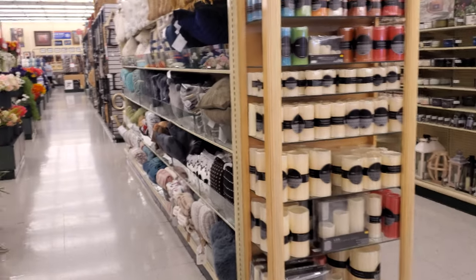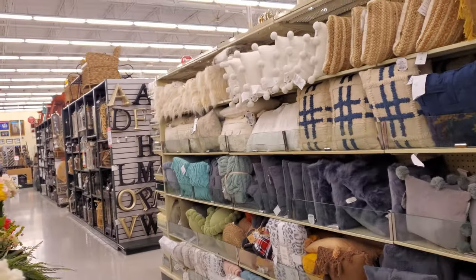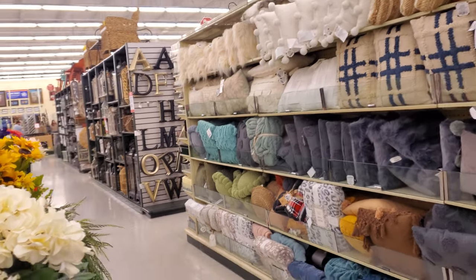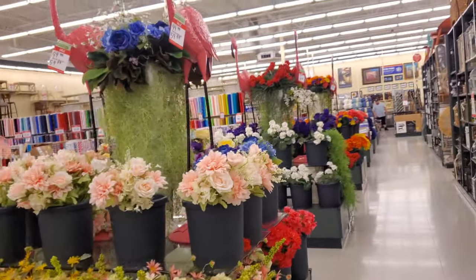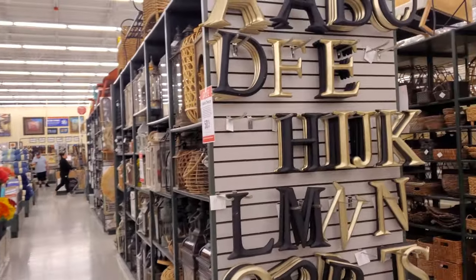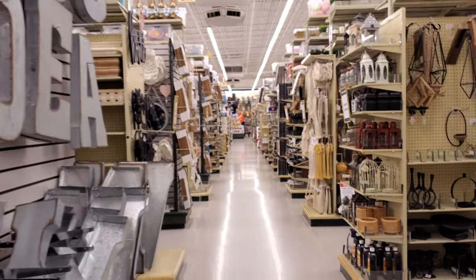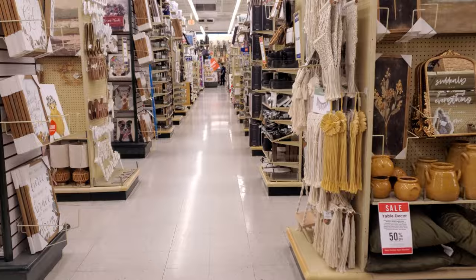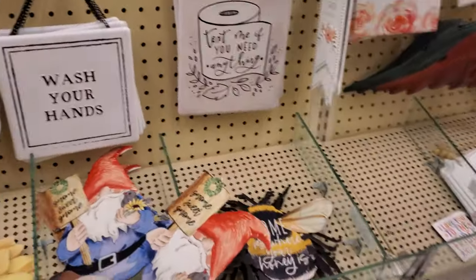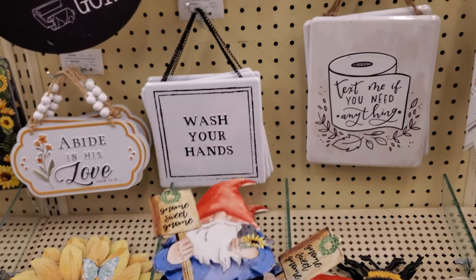Alright you guys, I think this might do it in this Hobby Lobby location. They don't have as much Easter decor, not as much. Let me walk down here. Please stay safe and I will see all of you in the next one — wash your hands, gnome sweet gnome.